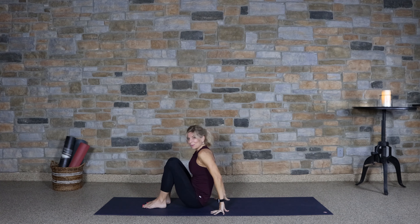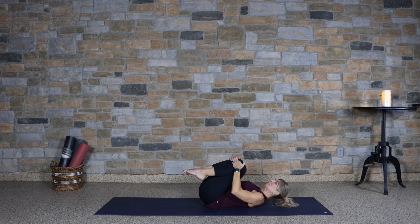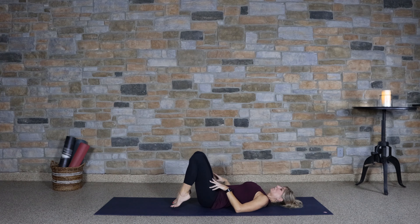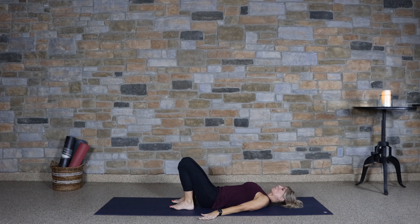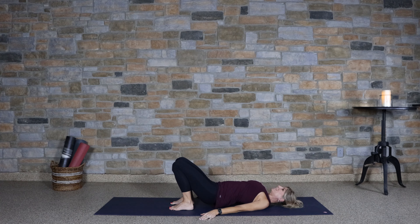Let's roll on down to our backs and hug the knees to the chest. Taking the feet to the floor, arms to your sides — let's press up into a Bridge Pose. Drawing the shoulders inward and down as we press the hips up. Drawing the hips back to the mat.